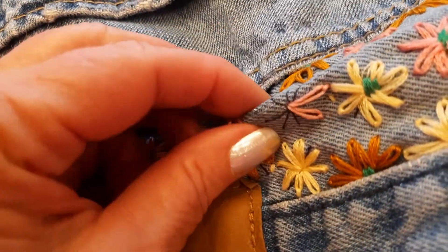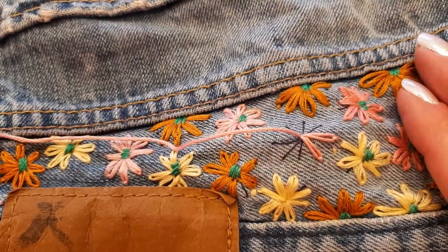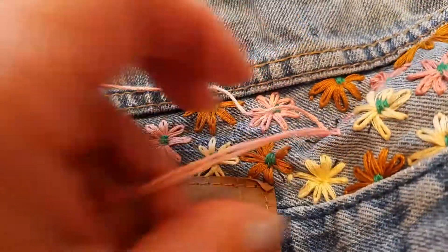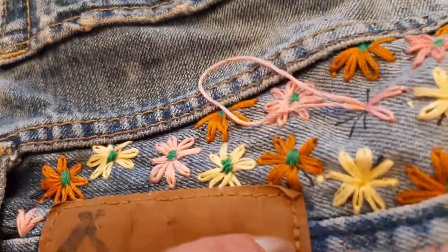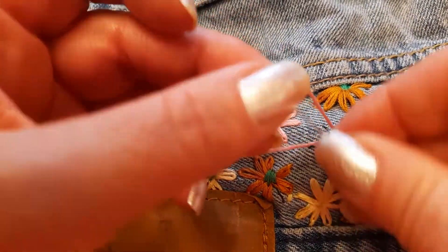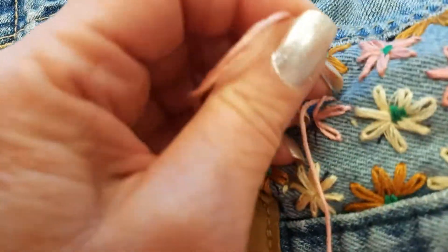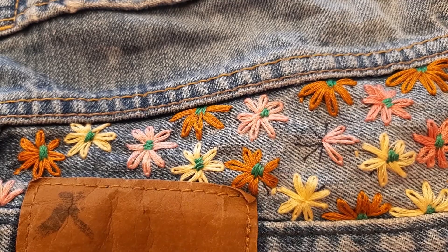I'll do it one more time and then shut the camera off to finish it myself. Go up through the center, back down leaving a loop, go to the next petal, bring my needle through, bring it through the loop to make the petal, and secure it. Now I'll finish that and then come back and show you on the back side how I tie that knot off.